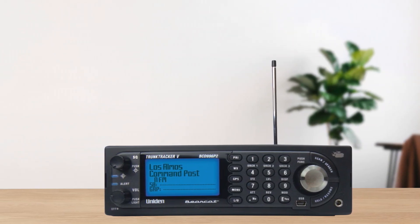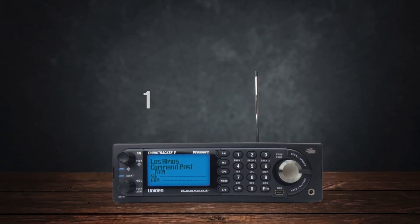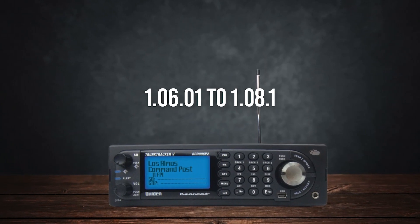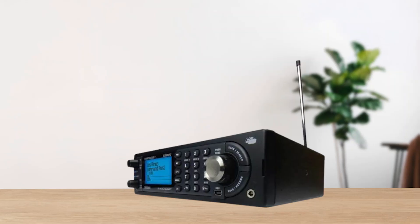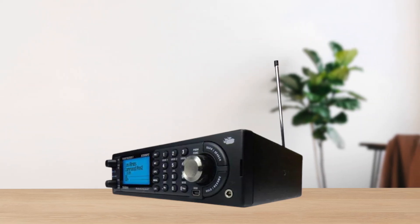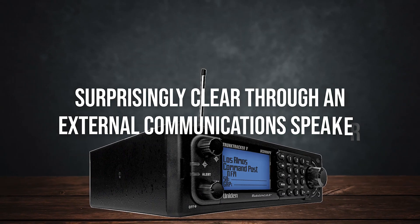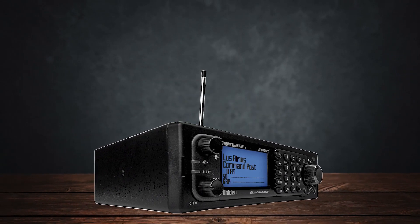Firmware updates are crucial to get the best results. With the scanner's software updated from version 1.06.01 to 1.08.1, P25 reception improves noticeably. Digital audio quality, especially on P25 signals, is surprisingly clear through an external communication speaker, although the built-in speaker sounds a bit muffled.